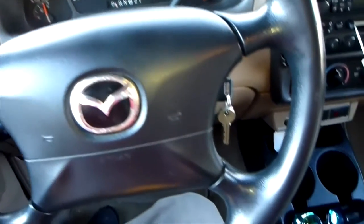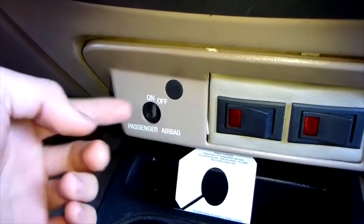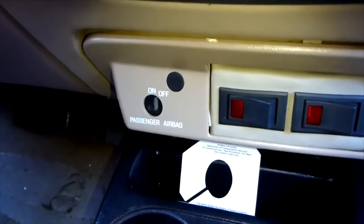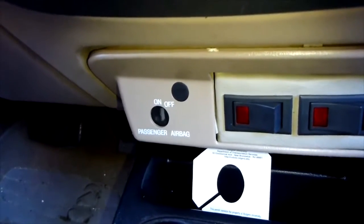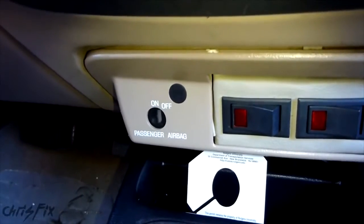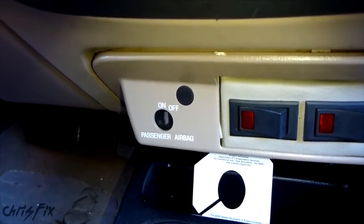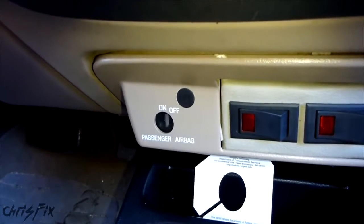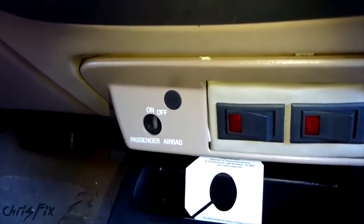Code number 27 is another common one. What happens is the light bulb for the on/off switch for your airbag goes bad — it's called the PAD switch assembly. There's a light bulb you can buy from Radio Shack for only a few bucks; the part number is 272-334. You can just solder in a new bulb instead of paying $200 for a whole new system.